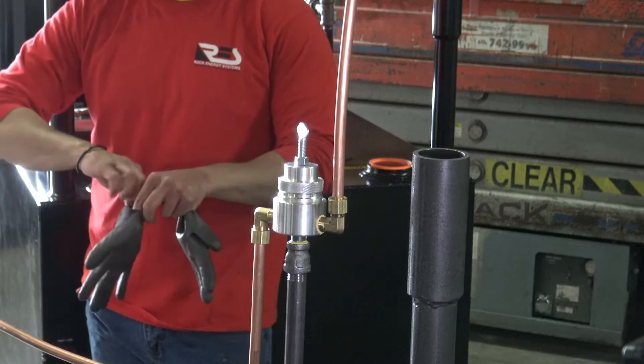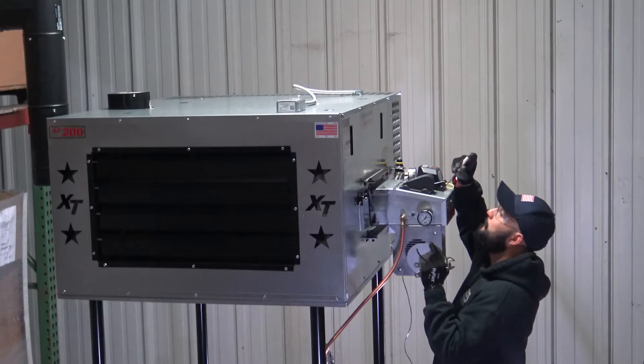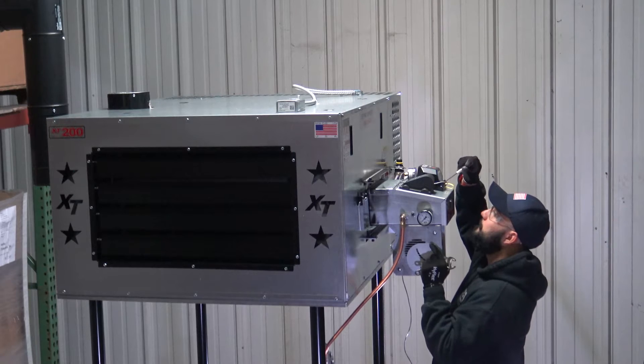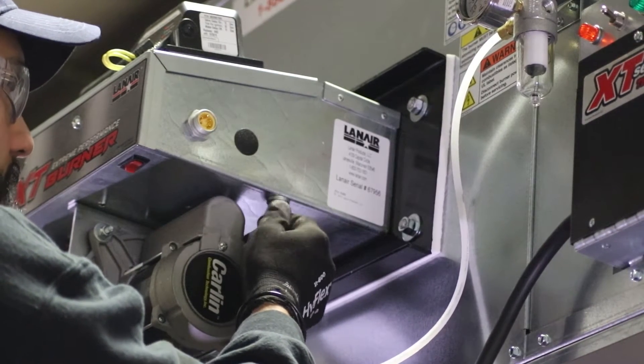It's important to follow safety guidelines when working on mechanical, plumbing, and electrical equipment. Only allow qualified technicians to work on your system, and ensure that the appropriate personal protective equipment and safe practices are used throughout the work.